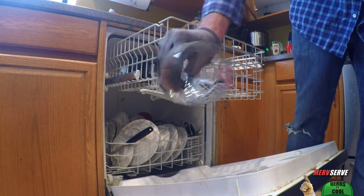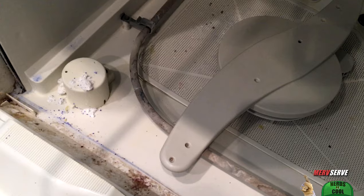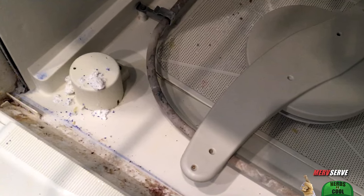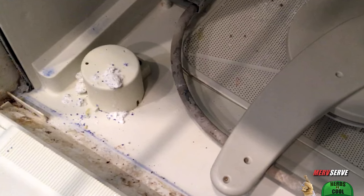I noticed some of the dishes are clean, like this drinking glass here, and some of them were filthy. Plus I noticed the soap wasn't even dissolving right. Logic tells us we've got a water flow problem.